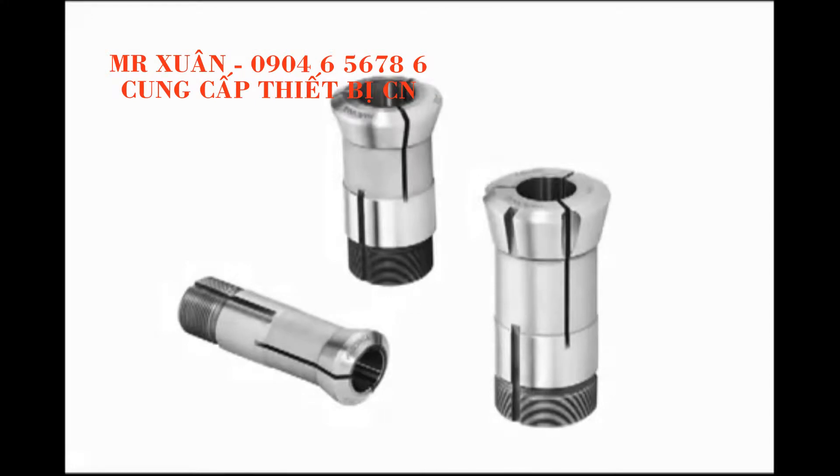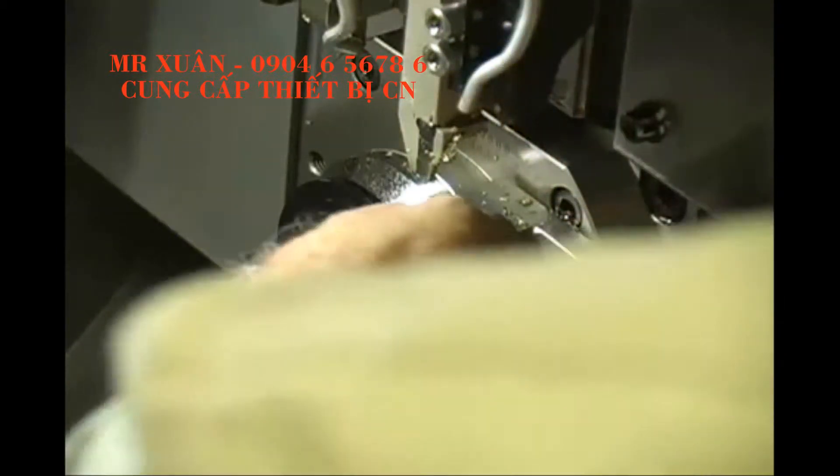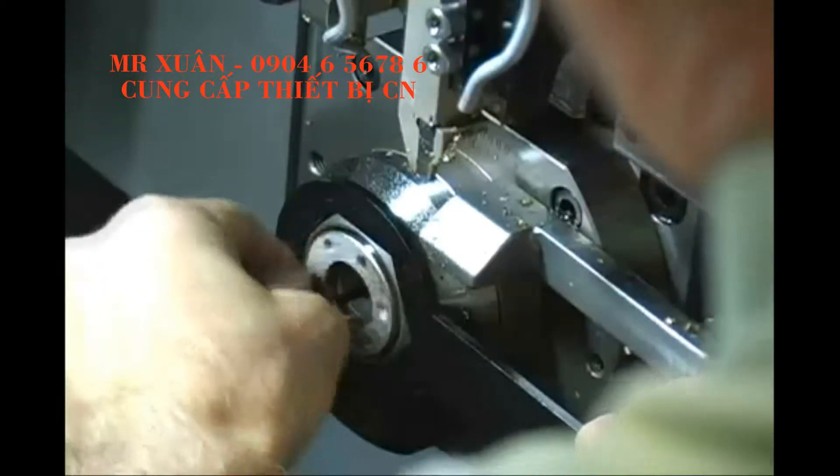Hardinge manufactures carbide guide bushings and custom bushings like the one used here in the Citizen L720 Swiss Turning Center. To replace a guide bushing, use the appropriate wrenches to loosen the nose cap ring. Remove the ring and pull out the guide bushing.